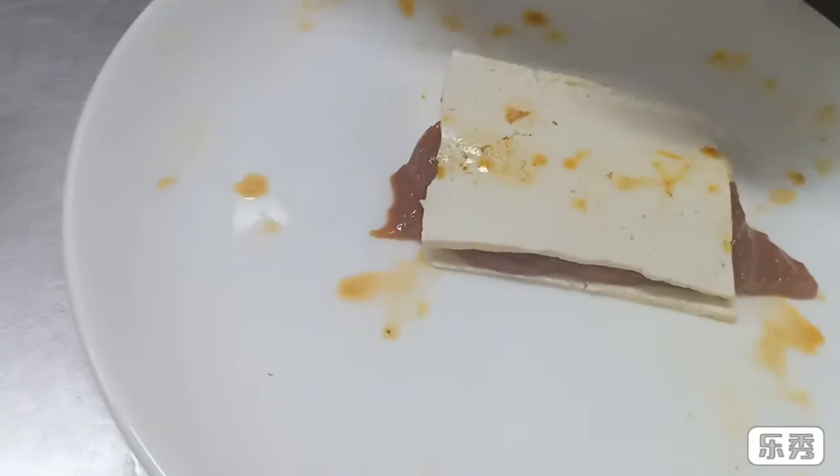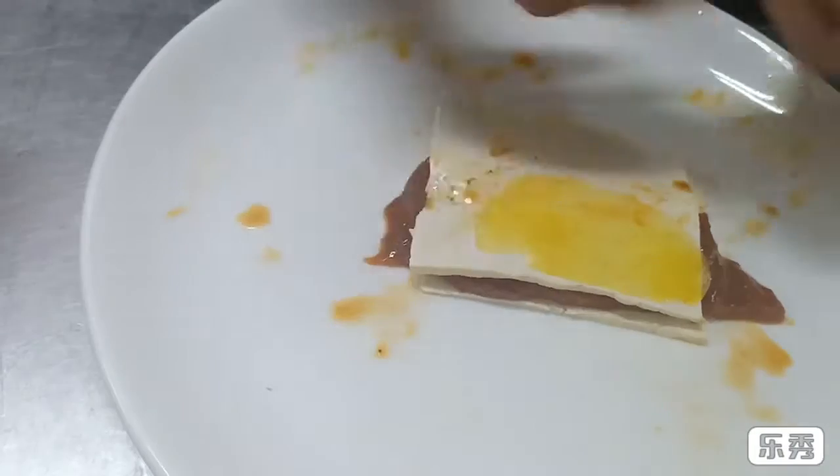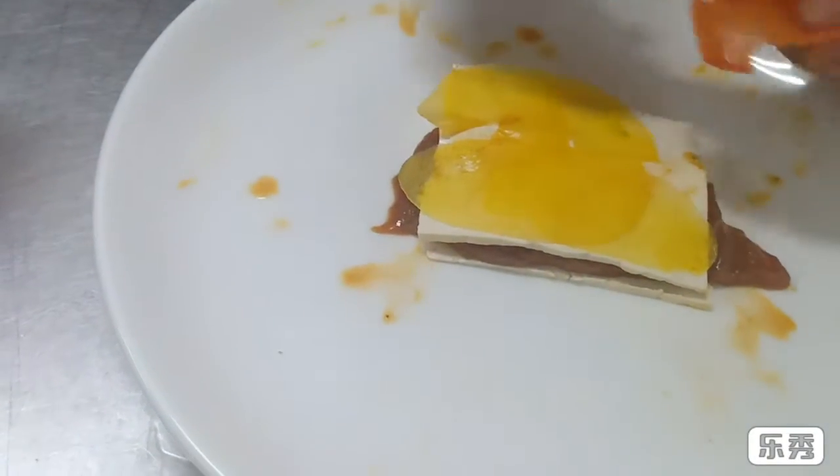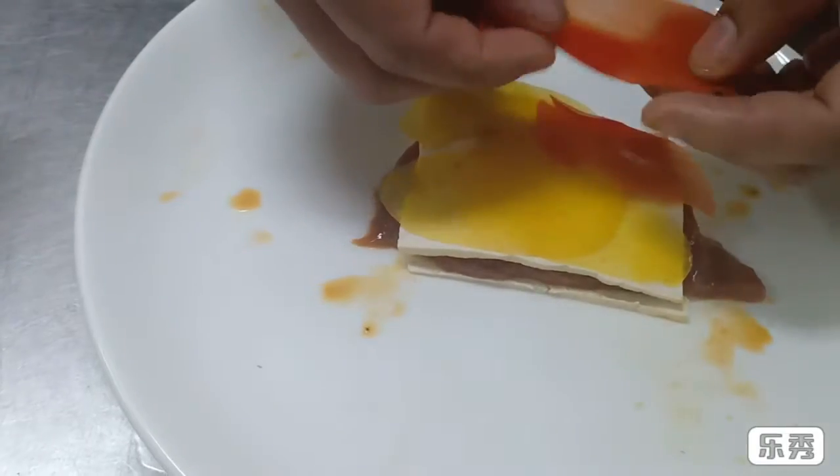I'm going to go with your capsicum. There you go. Go ahead.